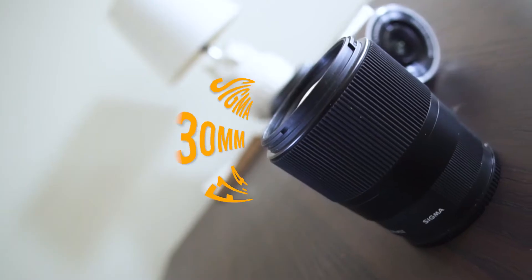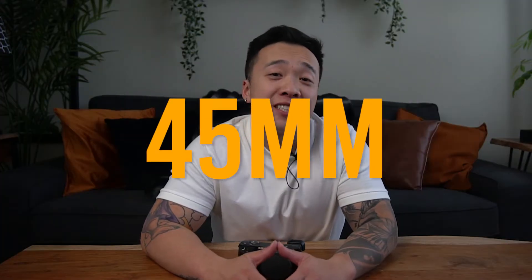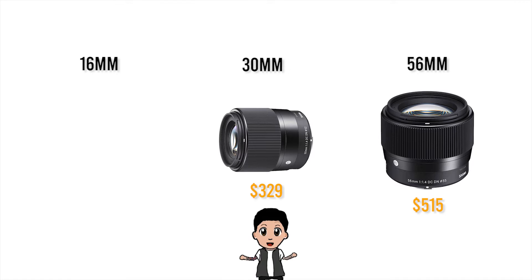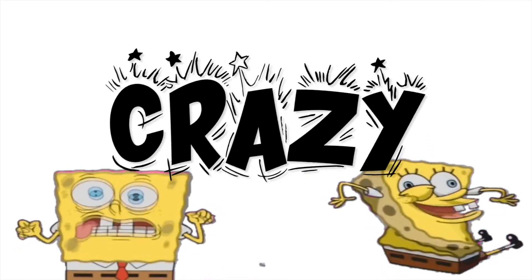The Sigma trio's middle child has got to be one of the most versatile focal lengths. The 30mm with the crop factor makes this lens a 45mm equivalent, which is a sexy mid-range. This lens is currently being sold for $329 Canadian on Amazon, compared to $515 for the 56mm and $484 for the 16mm — so it's the lowest priced prime lens out of the three, and the quality you get is crazy.